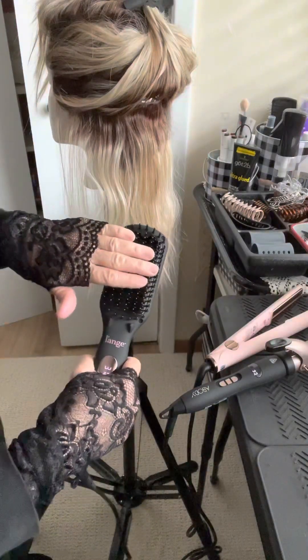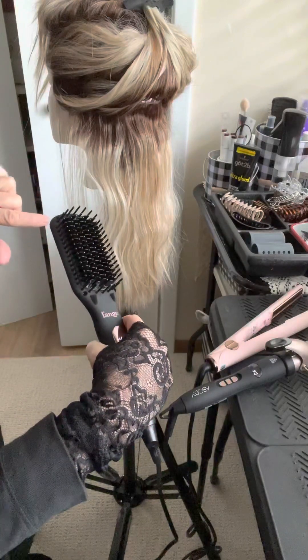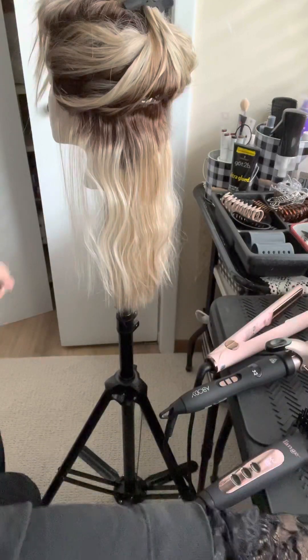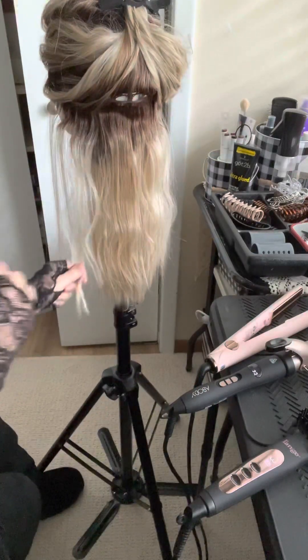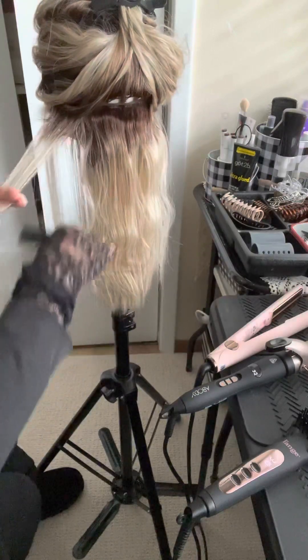See, these bristles — they don't get hot. The only hot part is down there. So we know that works well enough. Let's try it again, just make sure it wasn't a fluke.